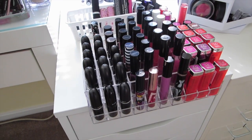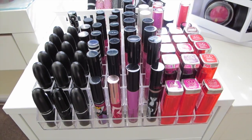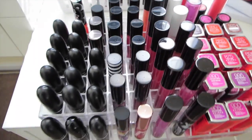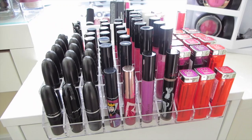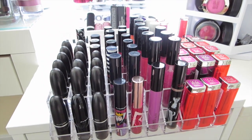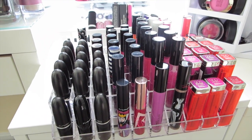I got another one — again, remember these are $12.50. Just so you know, other lipstick brands fit in here. These are like the Maybelline Vivids, and there are some Revlon lipsticks in the back. So a lot of things fit. The only thing I couldn't get to fit is the MAC Mineralize lipsticks — I tried, but they're a lot thicker on top, so they wouldn't fit.